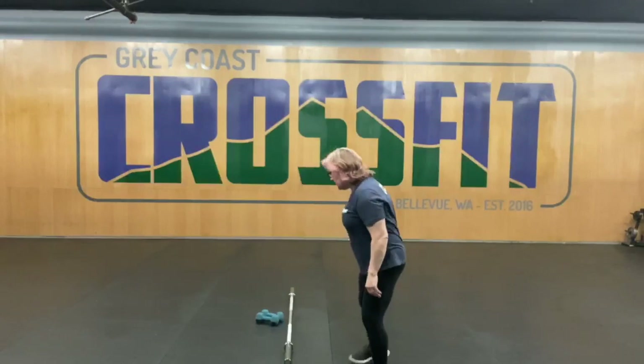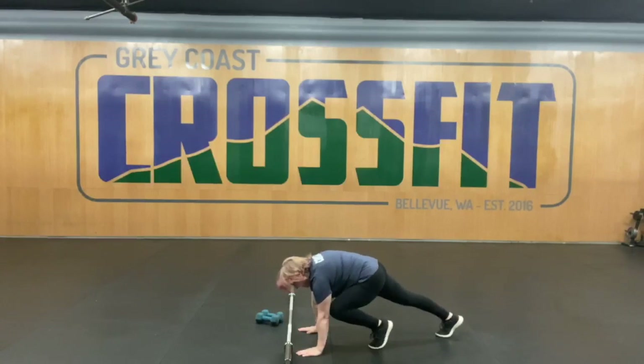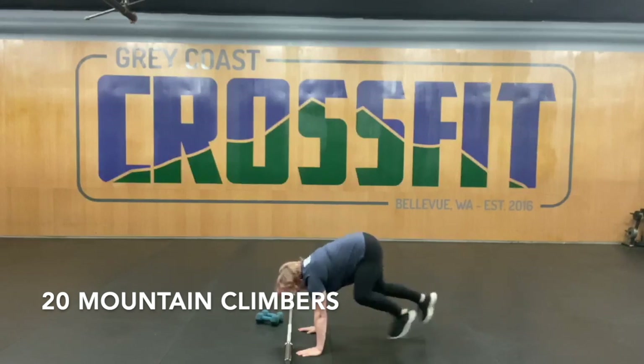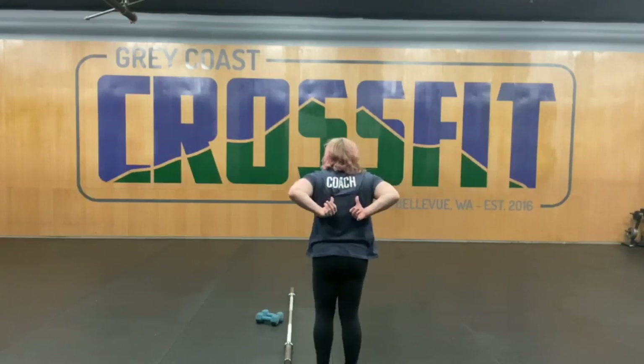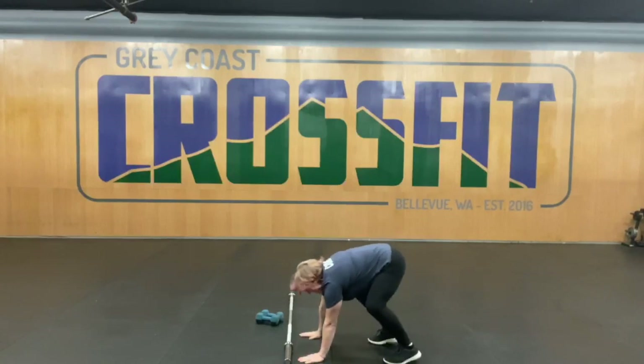Mountain climbers — get into that push-up position here. Your knees come up to your elbows, just like that. We'll be doing 20 of those. The scap push-ups — get into that push-up position, whether it's on your knees or whether it's in a full plank position. We're going to be putting the scap together. It's going to be a small movement. Get those shoulders warmed up.